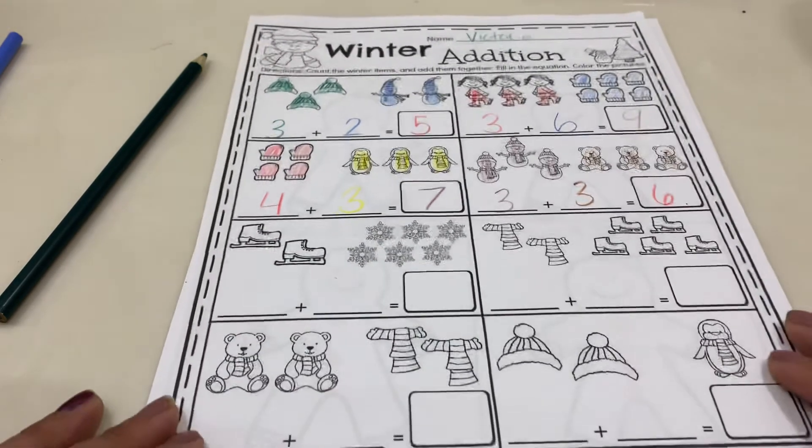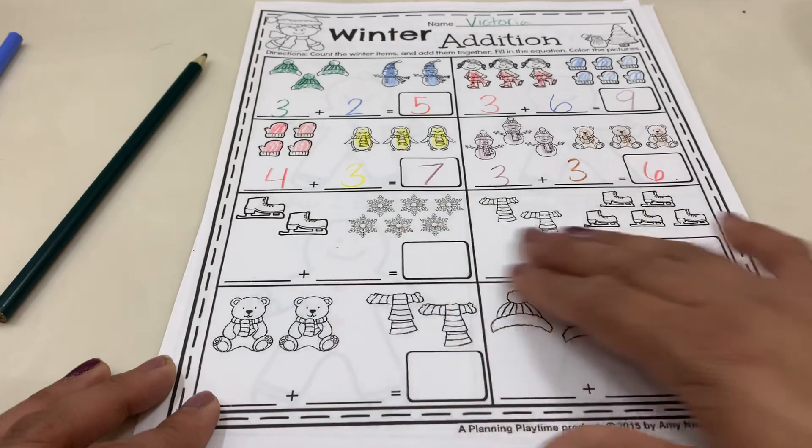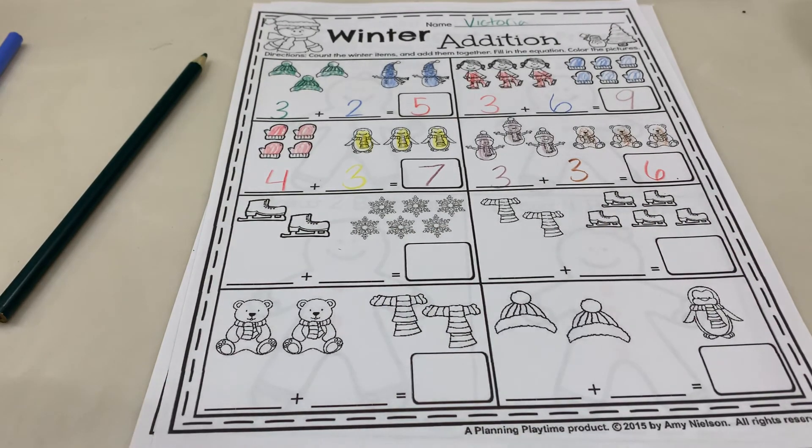So you guys are going to go ahead and continue with your support person and do the bottom row right here. All right, friends, good job!